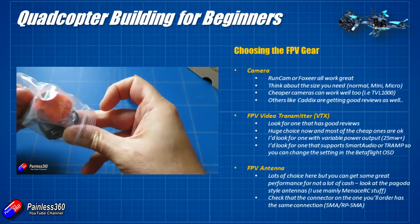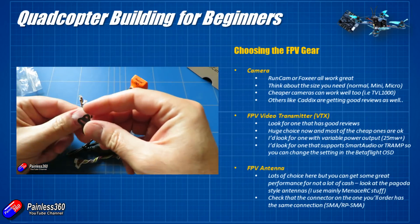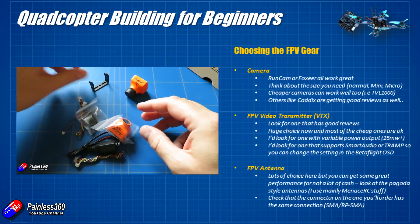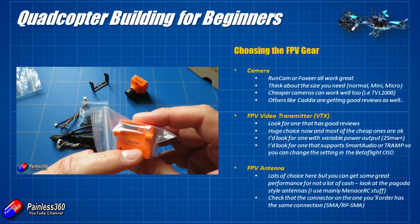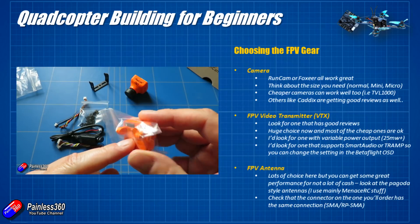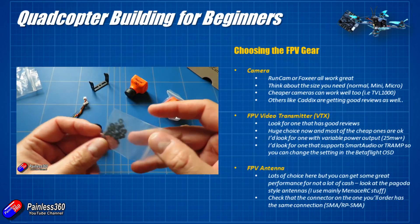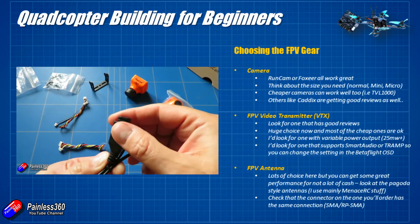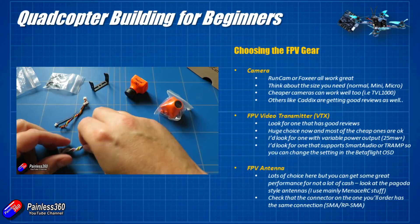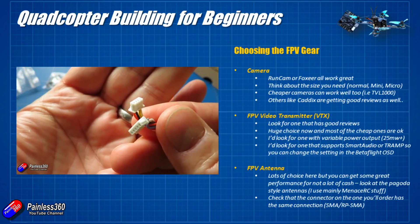Cameras these days are pretty good. If you go with one of the main brands — something like a Foxeer or a Runcam — then pretty much every camera in those lineups will perform well enough to give you a good FPV experience. You can expect to pay anything from around £25 to £40 for a camera, and the more you pay, the more features you get. Check out the FPV camera playlist if you want to look at specific reviews.